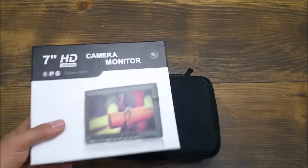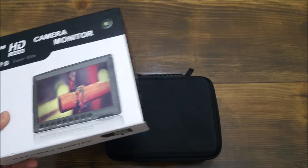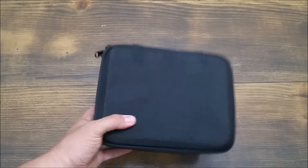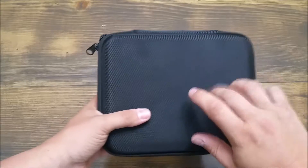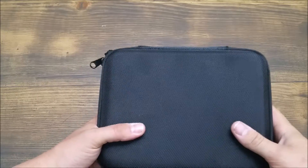It's an awesome monitor, but it doesn't come with a case, so I've been carrying it around in this box ever since. It serves the purpose, but it doesn't look super professional when you show up to a shoot like that, and I wanted something that offered a little more protection. So I picked up this case — at the time of this review it's running just under $15, which is an awesome deal because this is a really great case.